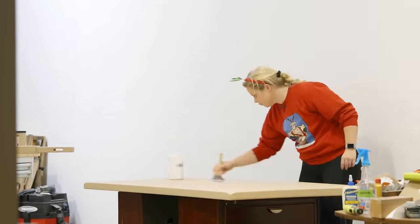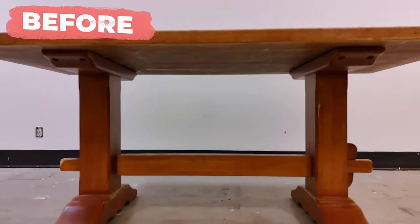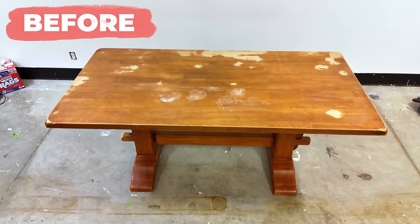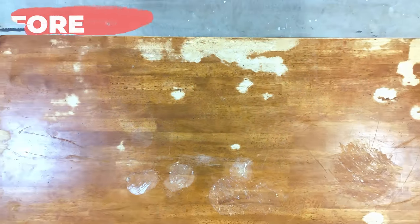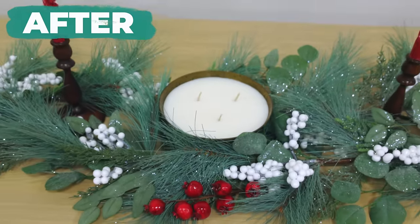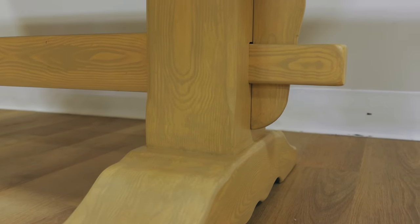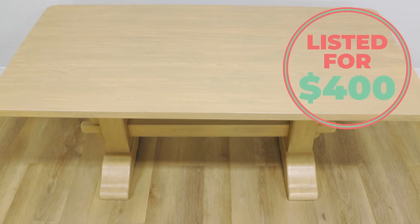I top coated it twice so that everything would hold up really well over time, and then I reassembled it and here's the final result. The Retiquette really creates a true wood look and it's a super fun product to use and experiment with. This product would be great for things like laminate dressers where you want a wood look — you just add that wooden primer and stain it as if you were staining true wood. I spent $50 on the table and about $50 in materials and it's still listed for $400 on Facebook Marketplace.